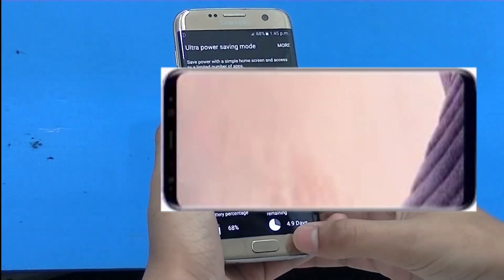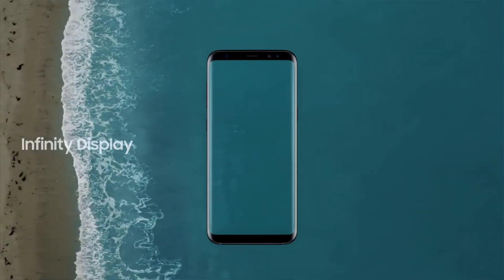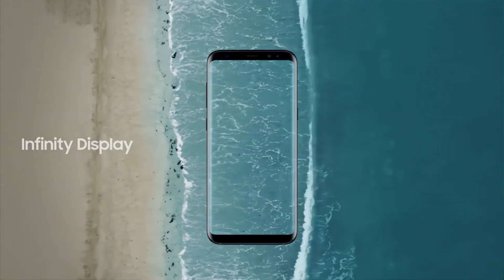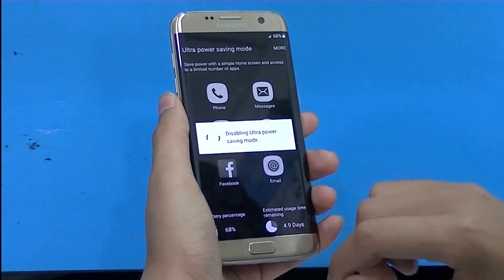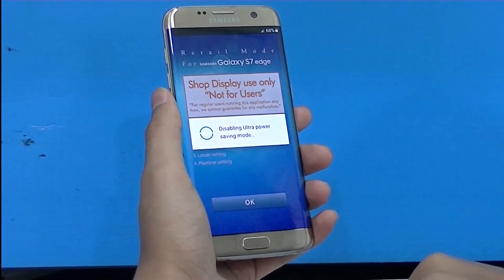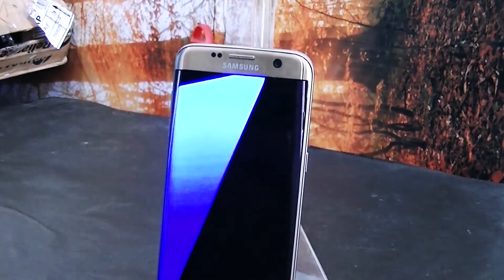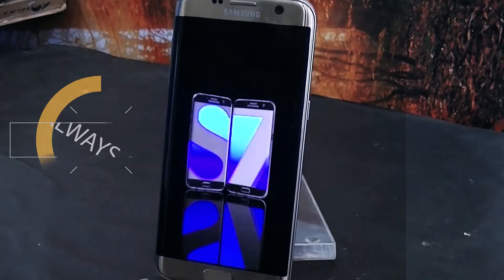The Infinity Display looks gorgeous, as you can see in the photo. Both phones share the same rear cameras with an f/1.7 aperture, while the S7 Edge has a 5-megapixel front camera and the S8 upgrades to an 8-megapixel front camera.